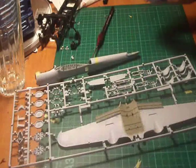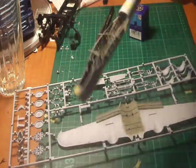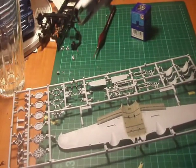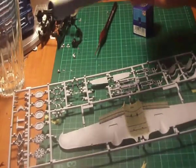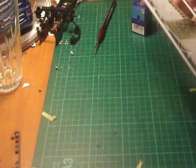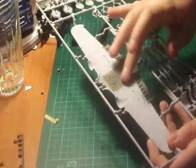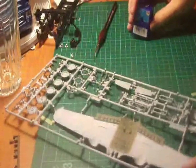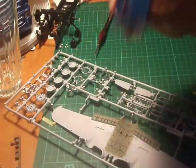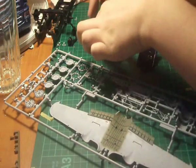Hello guys, welcome back for part 2. As I said, I've done all the bomb bay. That's not fully finished yet — the bomb bay you have to do in stages later on. You now have to put the top ring on to the fuselage. But because it's that detailed, I thought I might give it a wash and just show you how I do my washes.